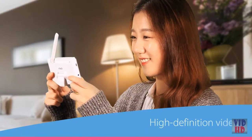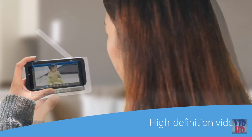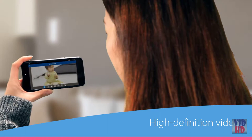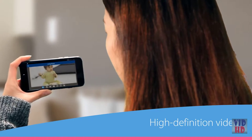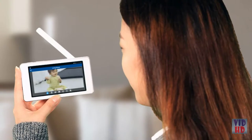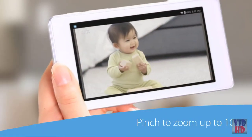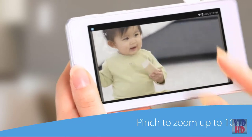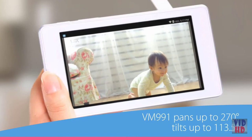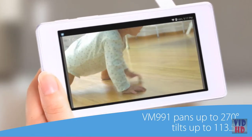Feel like you've never left the nursery. High-definition video on both the parent unit and your smartphone means bright colors and super clear details — it's the next best thing to being in the same room. When you're at home, switch from your smartphone to the parent unit to watch over your baby. Its five-inch touchscreen works just like a tablet. Pinch the screen to zoom in for a closer look. And if you're using the pan and tilt camera, swipe side to side to follow your kiddo as they crawl across the room.